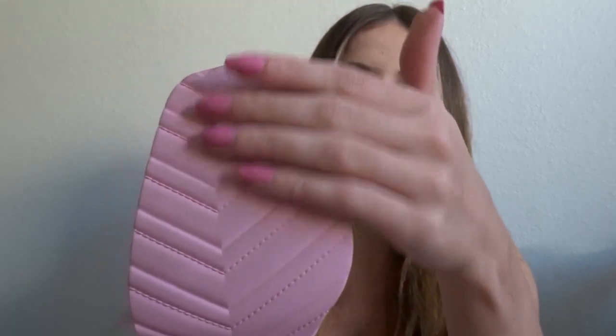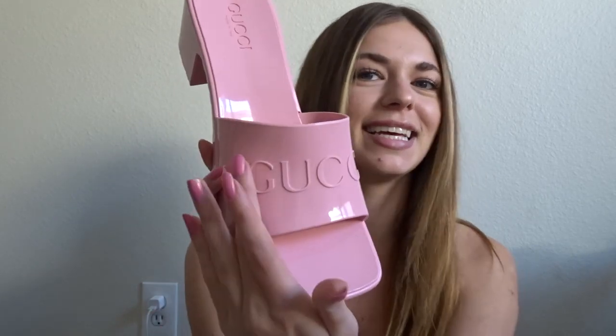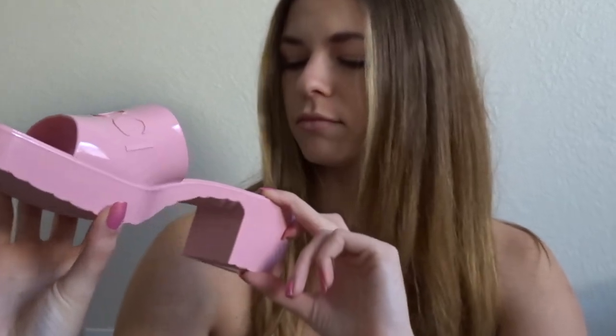I'd stick to wearing these when there's no rain or mud. The bottom says 'Gucci, Made in Italy' and has a cute little pattern. On the front it says 'Gucci' right here as well — I really like that because I can look down at my feet and be like, 'Oh, I'm wearing Gucci.'